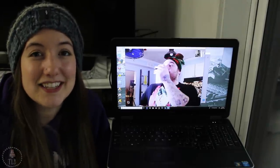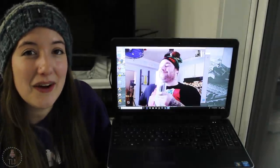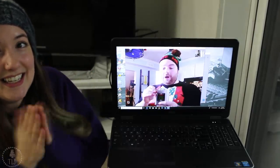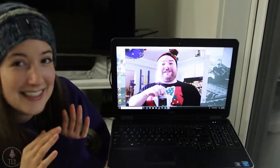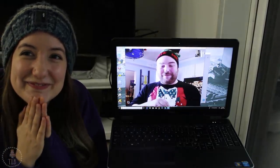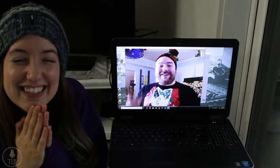Hey guys, welcome back to my channel and thank you so much for watching. In today's video I am joined by Mark from Epic Confections. Oh, hi, sorry, I was just having a little sip of my Santa's little helper flask. I'll put that away now. Hi everyone, how are you? Hi Charity! Hi!